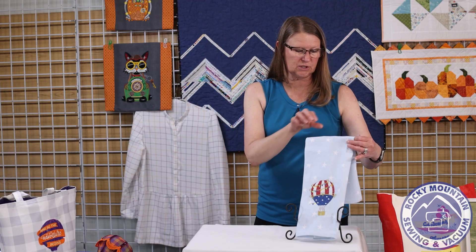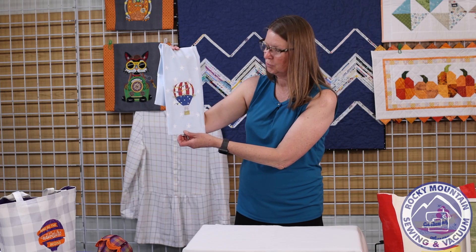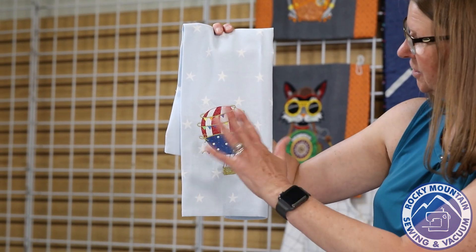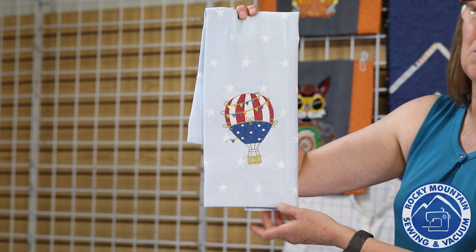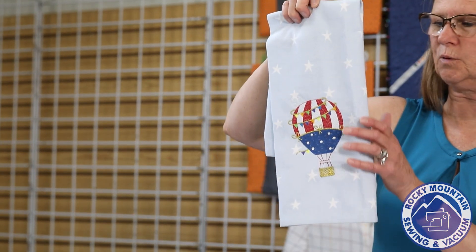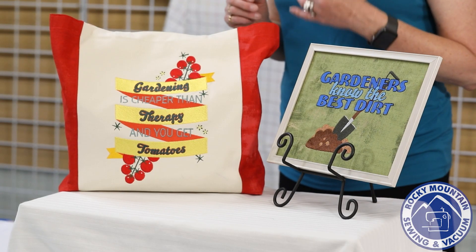She also stitched out this design on a towel she found in the dollar department at Target — a two-pack. She put it on at an angle so it looks like it's floating through the sky. It's a Fourth of July / Memorial Day-style hot air balloon on the towel — a fun summertime project using Scissor Tail Stitches' 'Up Up and Away' disc.